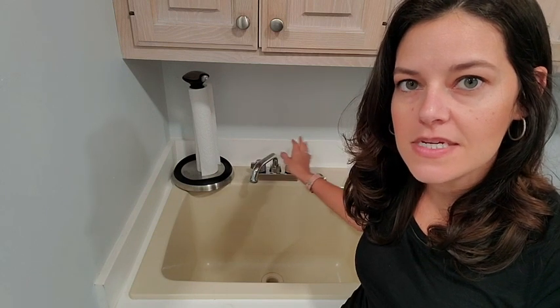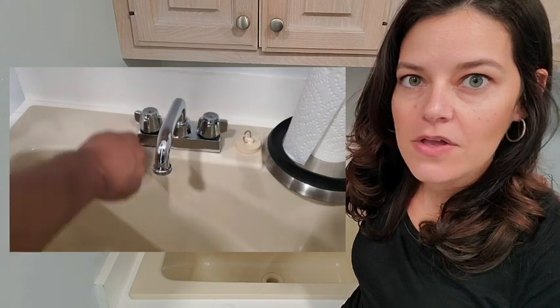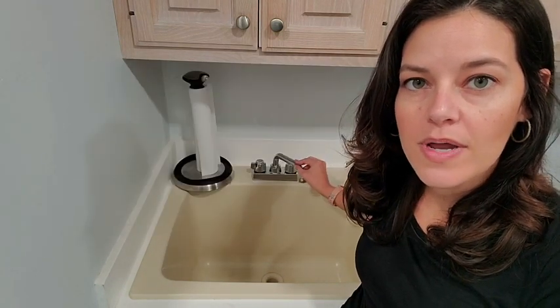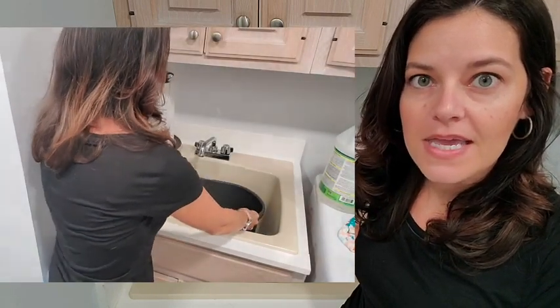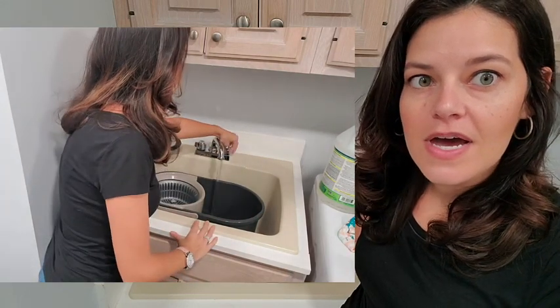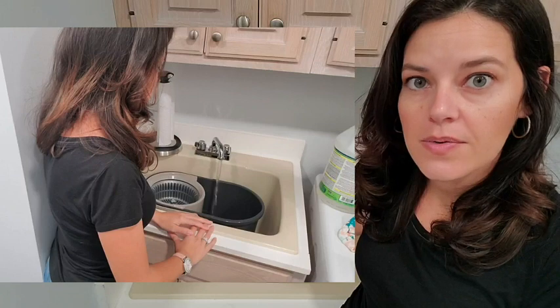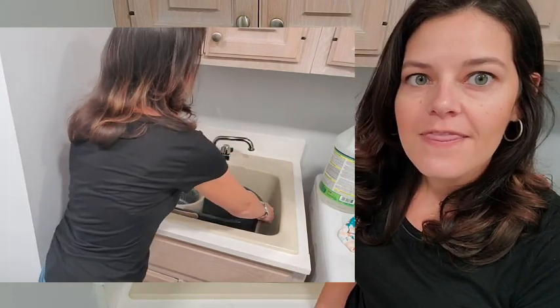The knobs are really easy to maneuver — they easily slide open. I also like the spout here; it goes back and forth, left to right. What I mainly use this utility sink for is my mop bucket, and it was really important to me to have a nozzle that was going to be able to move, as opposed to a stationary one when you're trying to fumble around with your bucket.